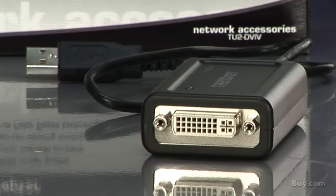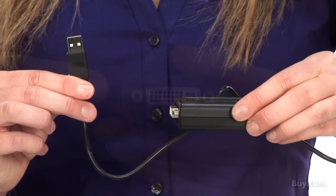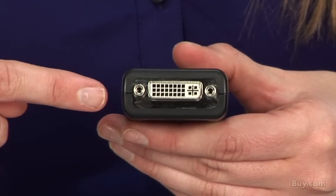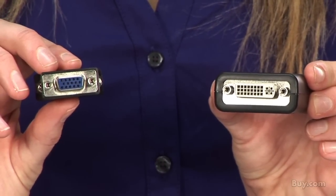It supports high definition 1600x1200 resolution. The installation is quick — you simply install the driver on your computer. You connect this end to any USB port on your computer, and you connect this end to a high resolution DVI monitor, or you use the DVI to VGA adapter to connect to more common VGA monitors.